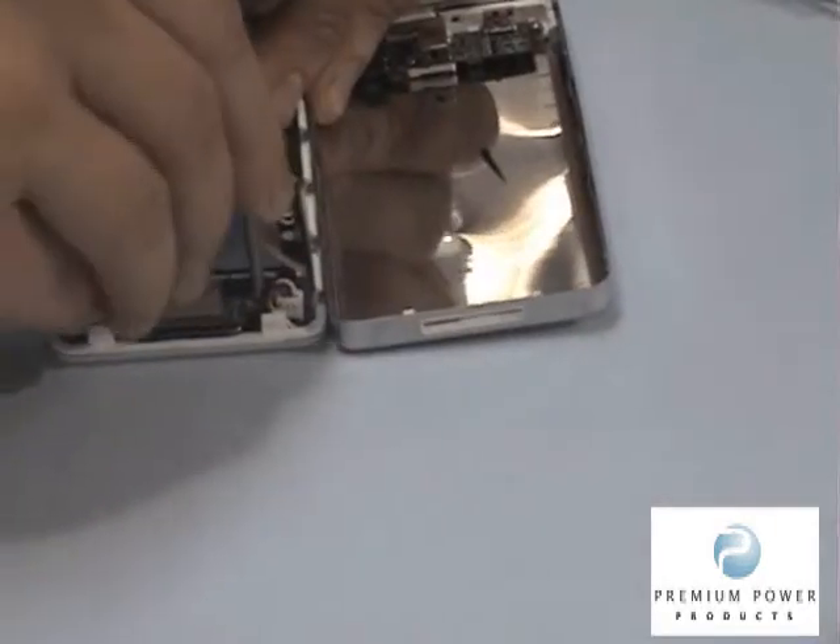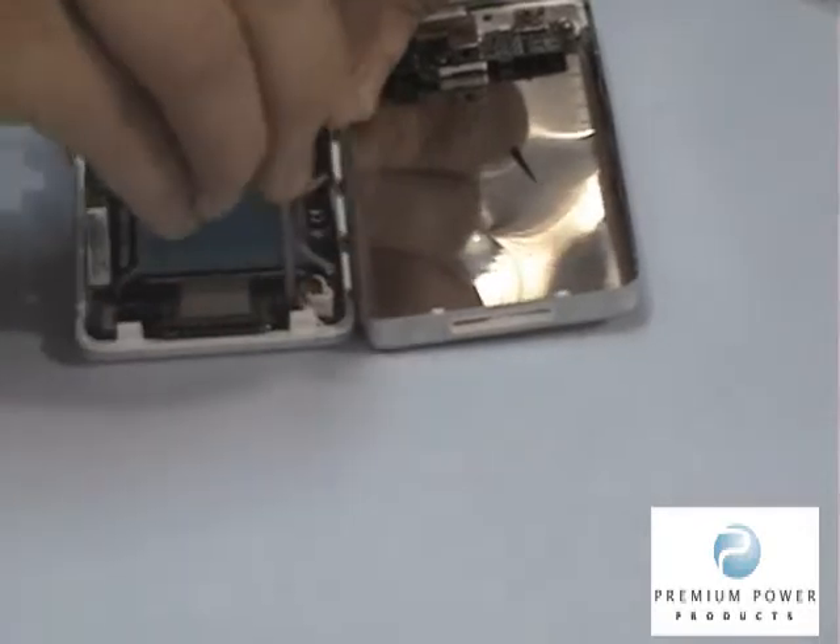Using the included Torx wrench, remove the two screws at the end of the main board next to the power cable.